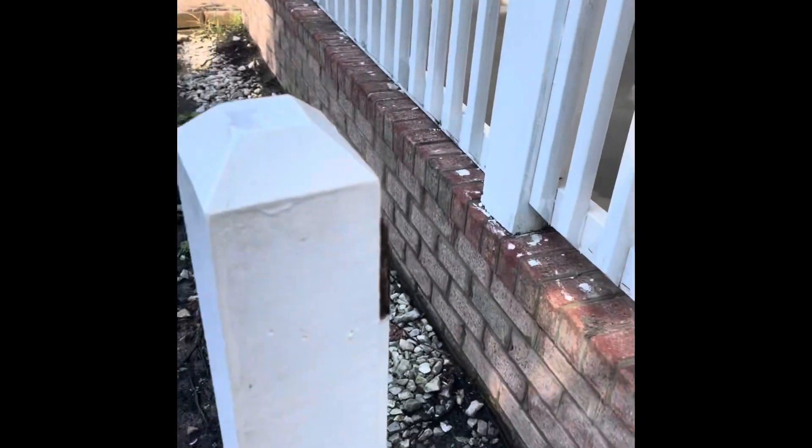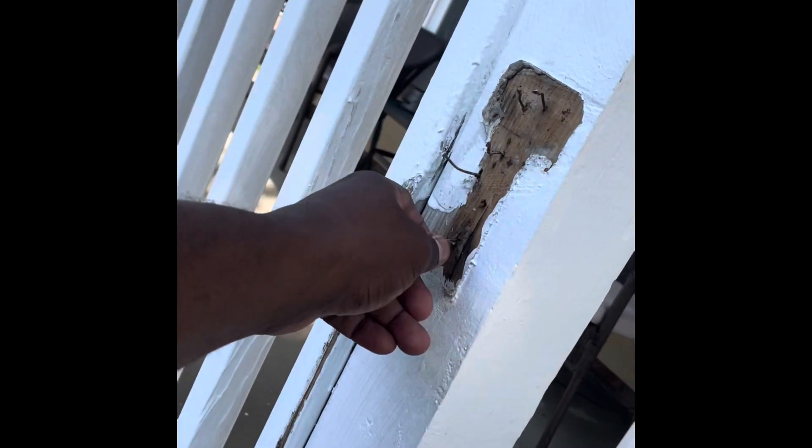Alright, so I took everything down and I'm going to put everything back together. I need to get these old screws and old nails out of here — that's what I'm going to work on right now. Clean everything up.